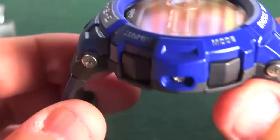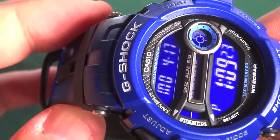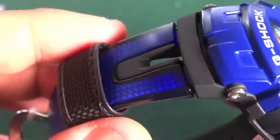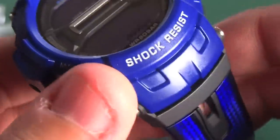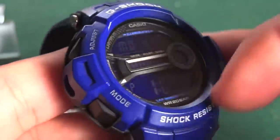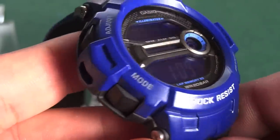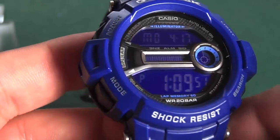I would classify this as one of those non-popular G-Shocks that didn't do too well with sales, but I picked it up for a great price. I had to pick it up because I wanted to do a review. The bezel — it's not like your normal bezel. If you bang on it, it feels a little gimmicky, kind of plasticky, not like other G-Shocks. I don't like that about it.